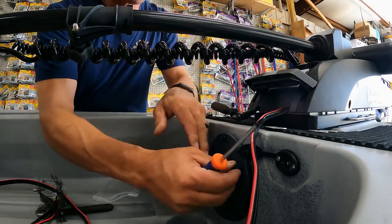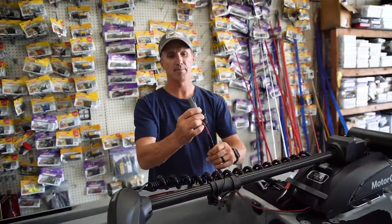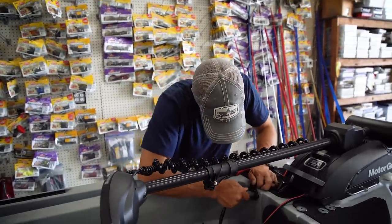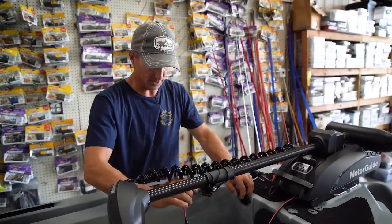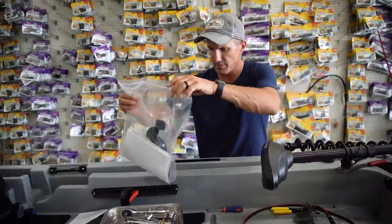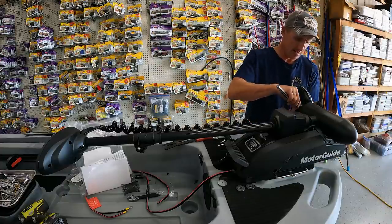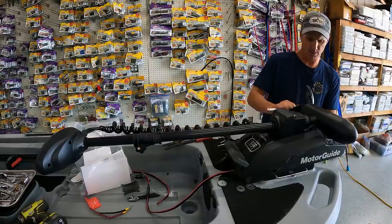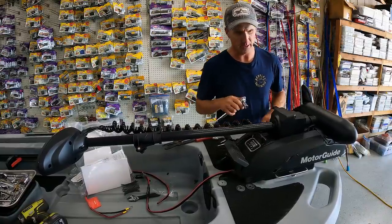I'm mounting this plate back on here and just going to plug into this trolling motor plug. I got to cut this wire next, so we'll get it wired up. Now we have got the trolling motor on — let's put the prop on; it's always good to have the prop on. The socket you need is nine-sixteenths. I wouldn't over-tighten this, just get it snug — you can pull some seals out. That's all you need.